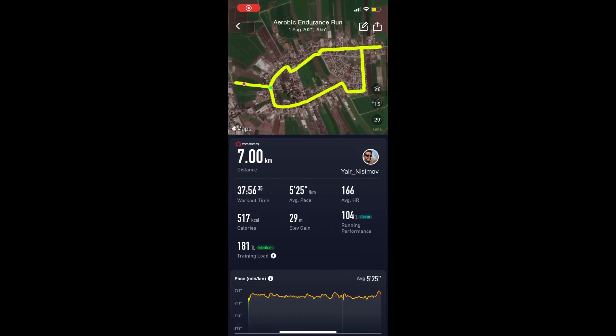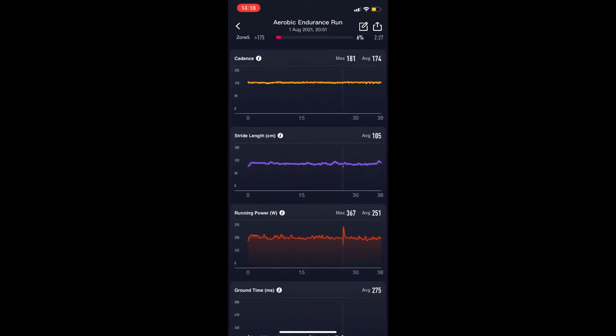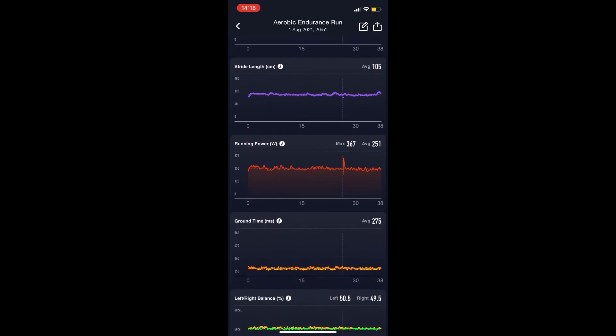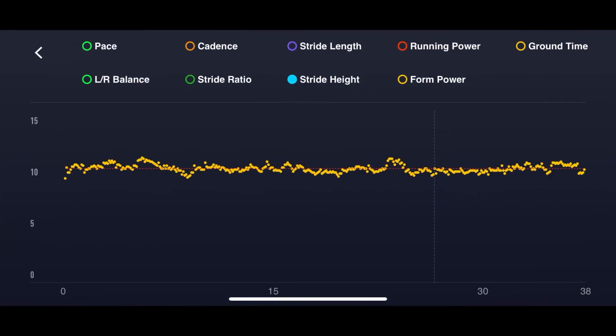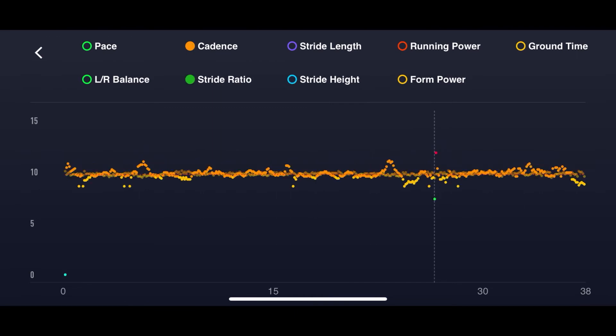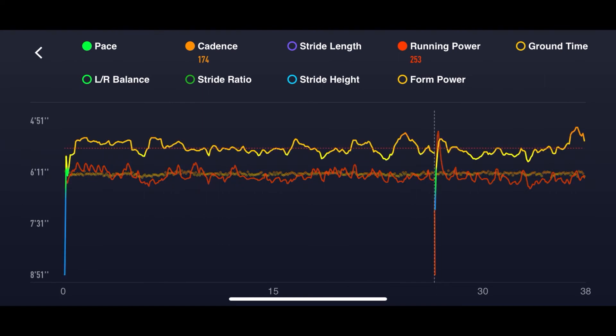Let's look at some real-time data from the Corus app. Whenever you open the Corus app, the data will be automatically added to your run — you don't need to do anything. You can see here the ground time, the left-right balance, the stride ratio, the stride height, and more. If you click on one of those metrics, you'll get a graph and you can add each of the other metrics and combine them — I have three layers here. For each metric, you can see the result at any given time, so you won't be missing out on data.